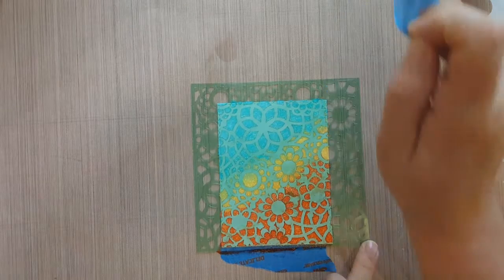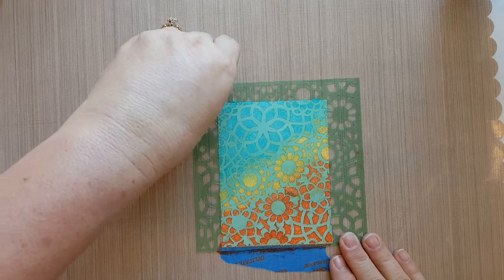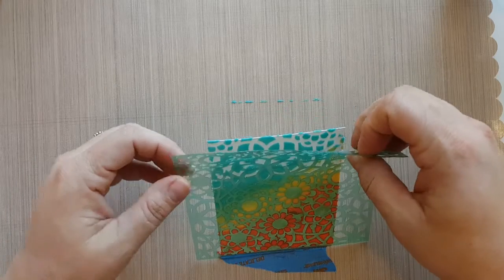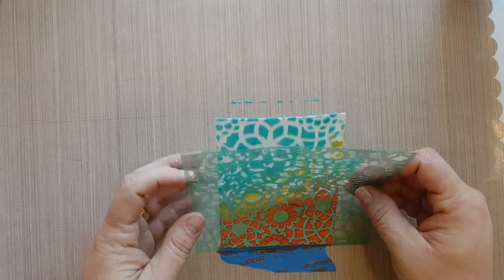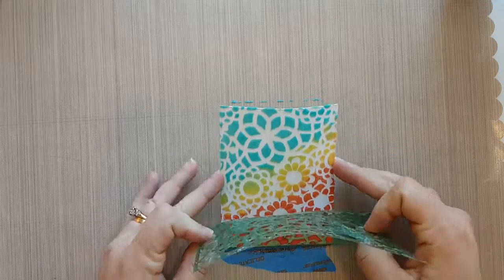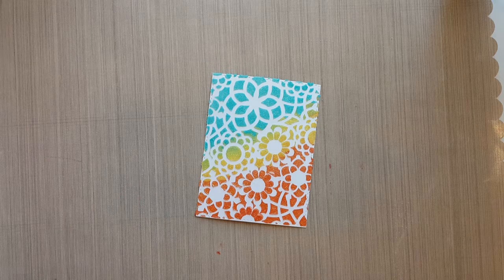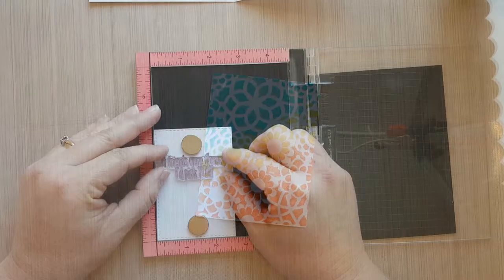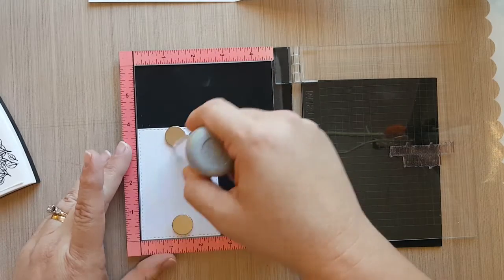Gently remove the painters tape and we're going to reveal our background — this is where the magic happens. When the stencil is laying down it doesn't look like much, but once you take it off you'll really see how those colors pop off that white cardstock — it's very pretty. I actually took my heat gun and heat set this a little bit; hold your heat gun away from it and don't get it too close, but you can use a little bit of heat to set it.